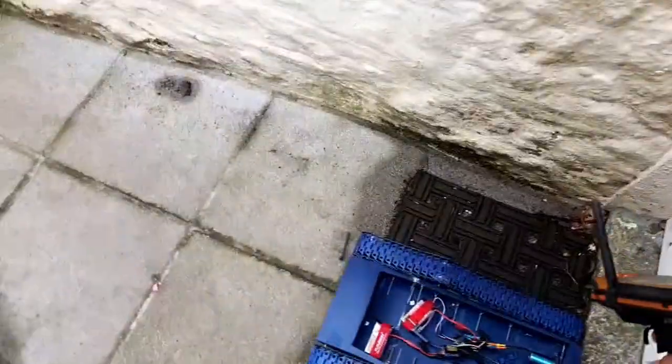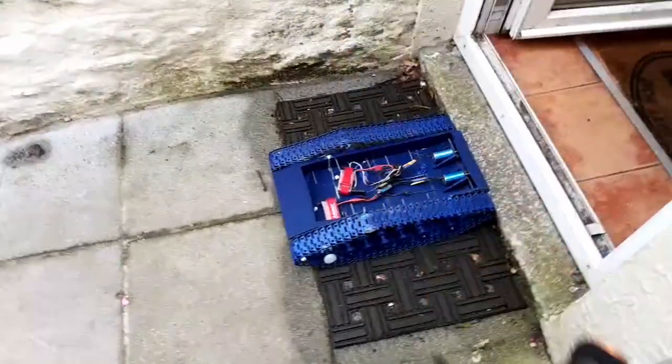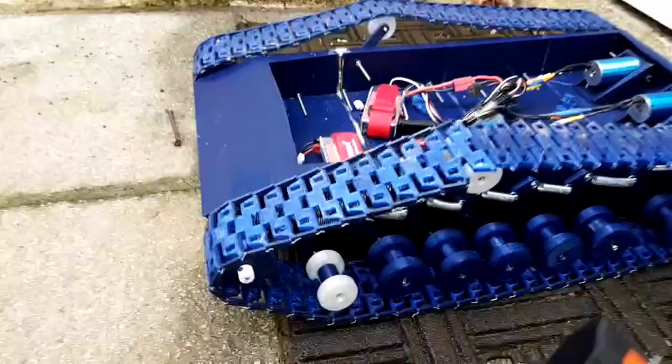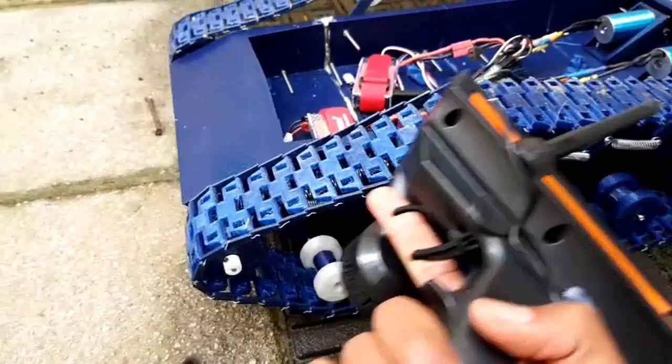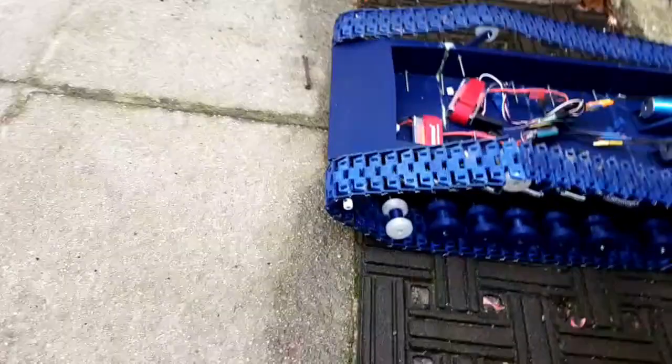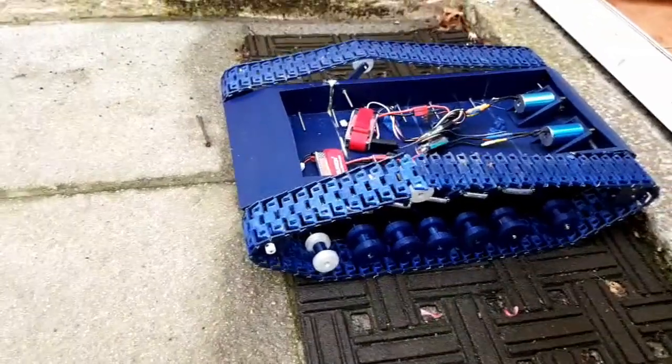I'm going to try and record this and drive the tank at the same time, so it's not technically complete — as you can see there are bits that are there but not actually in place — but the tracks flex a lot and hopefully it should go reasonably okay.